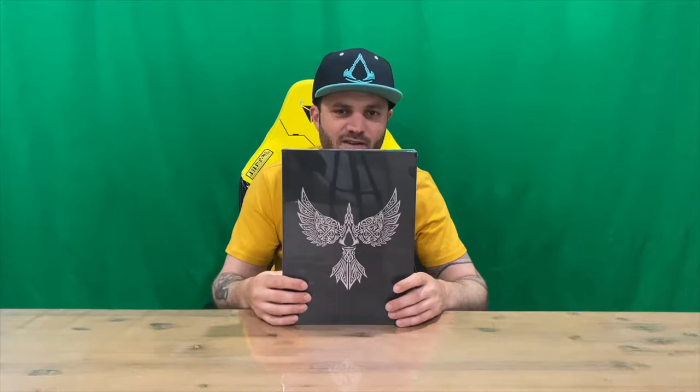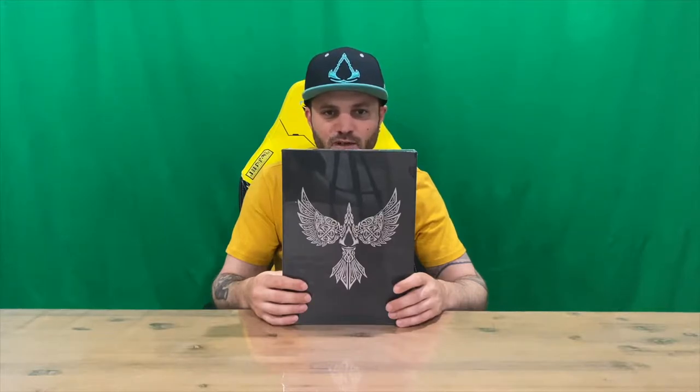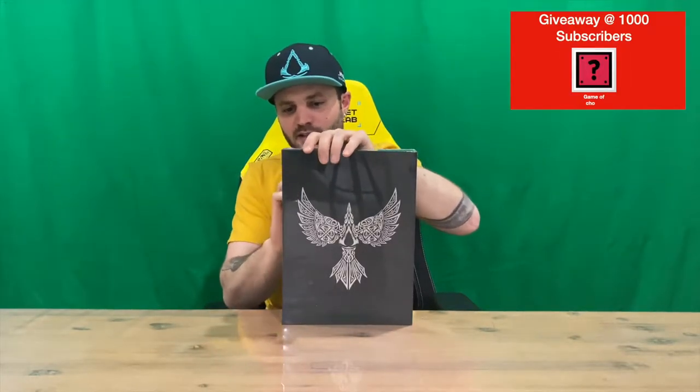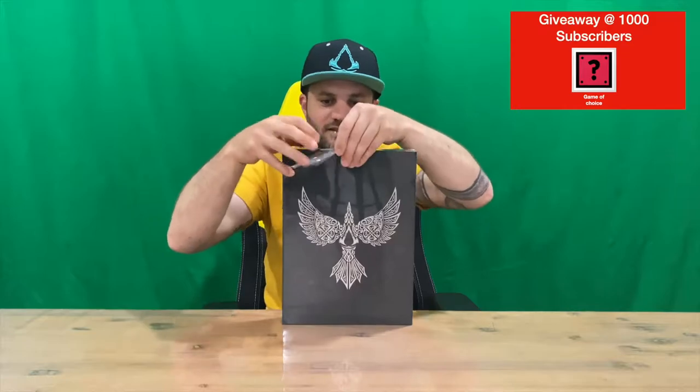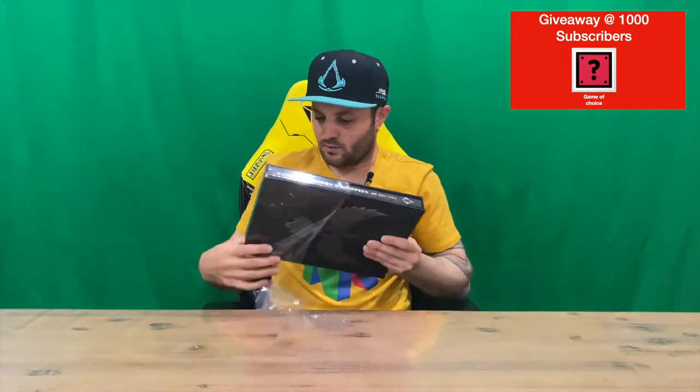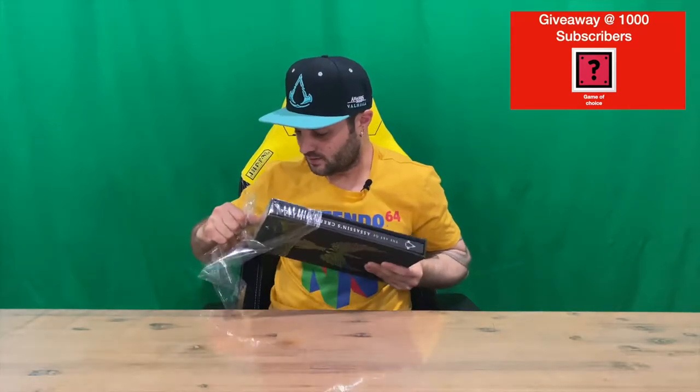Hi guys, welcome back to the channel. Today I'm going to be unboxing the Art of Assassin's Creed Valhalla book. We'll get right into it — get the plastic off and show you the slip cover it comes in. This is the deluxe edition, so beware: there's a standard and a deluxe. I'll only be doing the deluxe on the channel, so you'll unfortunately have to source the standard elsewhere if you're looking for it.